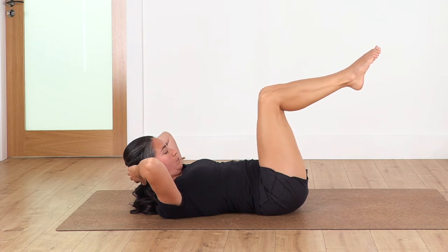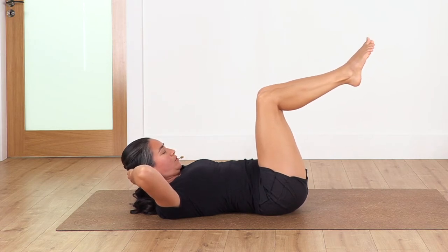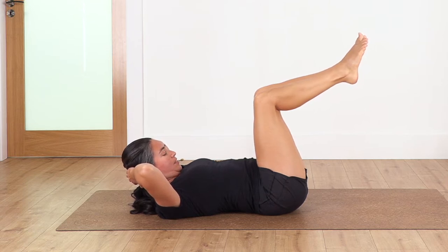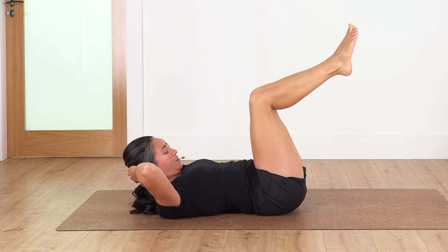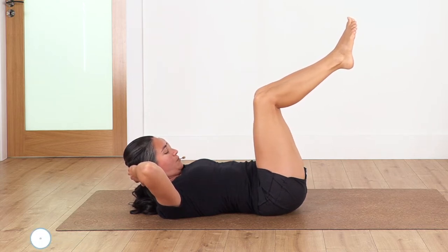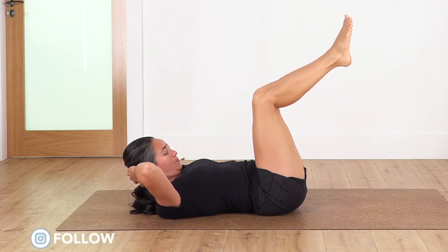Now lift your right foot and then the left one. Bring your knees together, keep your feet and knees high, open your elbows. We hold four breaths — chin and chest. Inhale, exhale. Make sure your back is not arching. Let's go three — engage your tummy. Exhale, let's go two. And just one more.